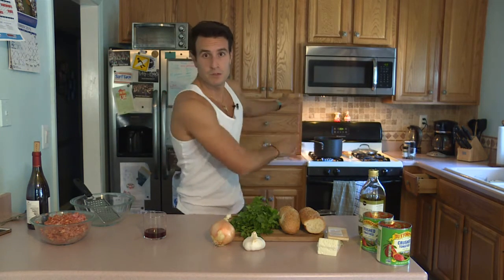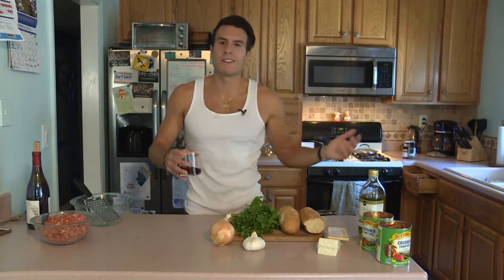We got all our ingredients in place. Sauce has got to be up. One thing you got to learn from this — measurements, more like guidelines. You just use the ingredients until it tastes good and you cook it until it's done.